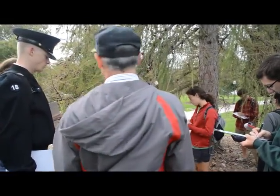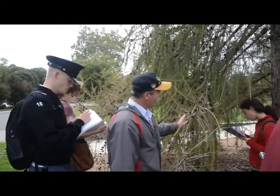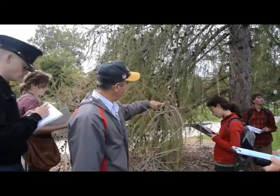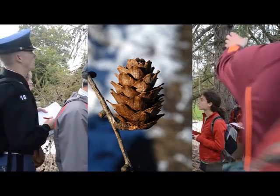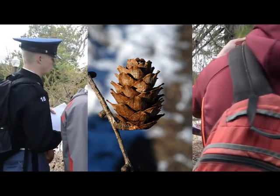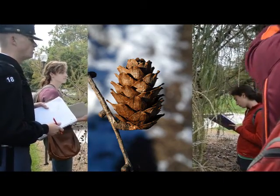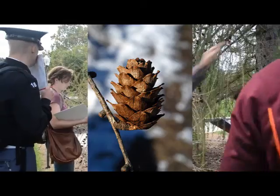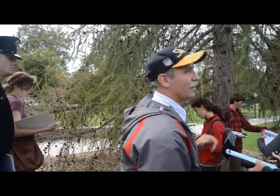The cones do a funny thing, a helpful thing — they try to always turn up. You see them even when the branch is going down, they're trying. Look at this guy, it's still turning up. They don't always make it, but they try to all point and turn. Look at that one — turning. And they reach for the sky.